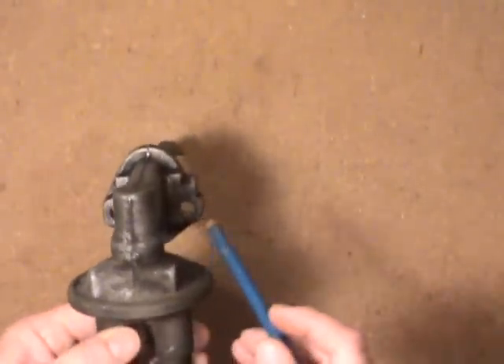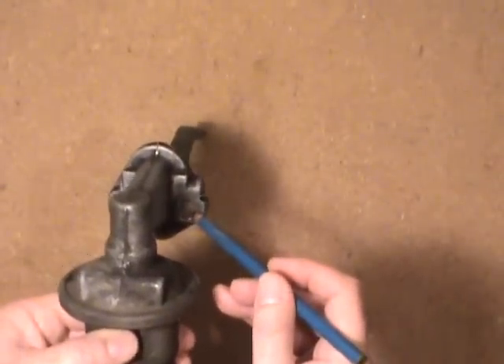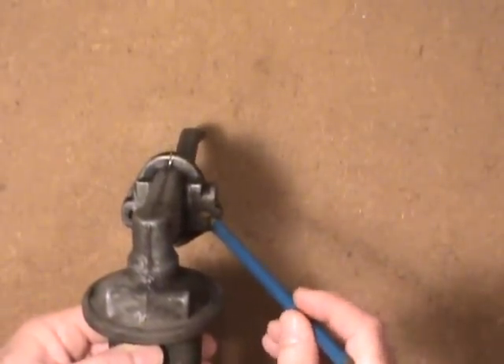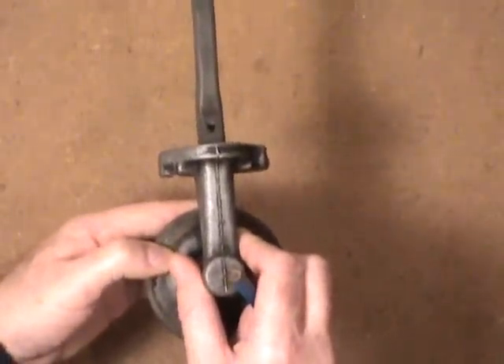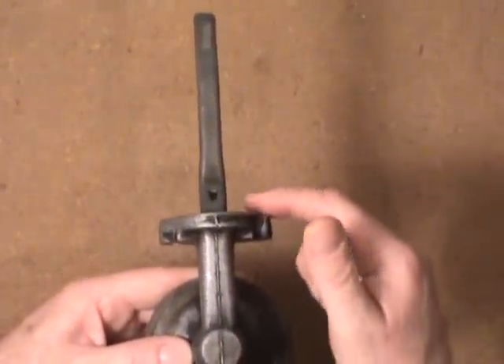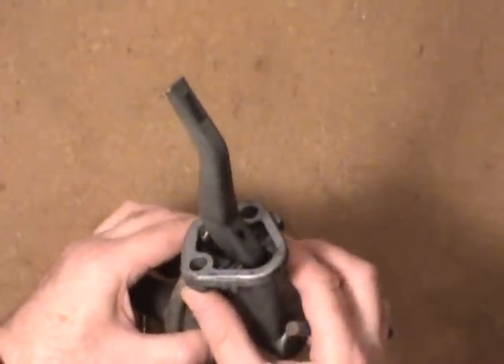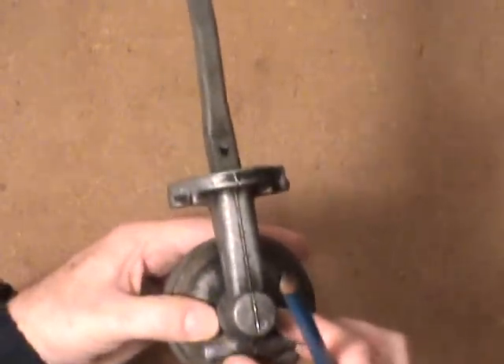To secure it, this one actually bolts to the front, sort of near the bottom of the engine block, passenger side if you're in North America. Just two bolts secure this right into the side of the engine block. There's basically a gasket that fits on here and the two bolts coming through — and that's all there is to it.